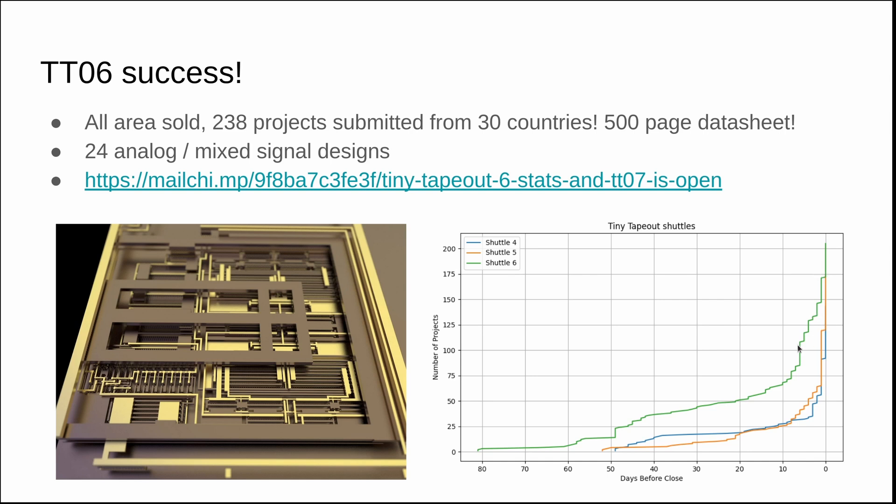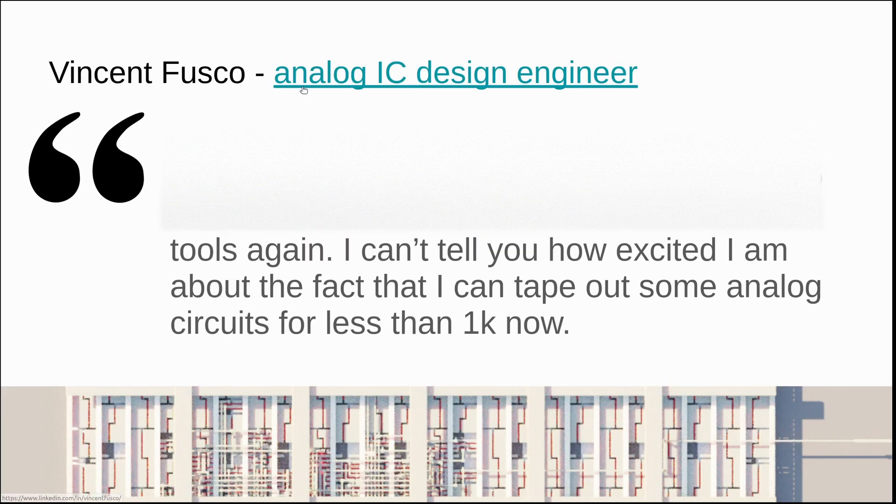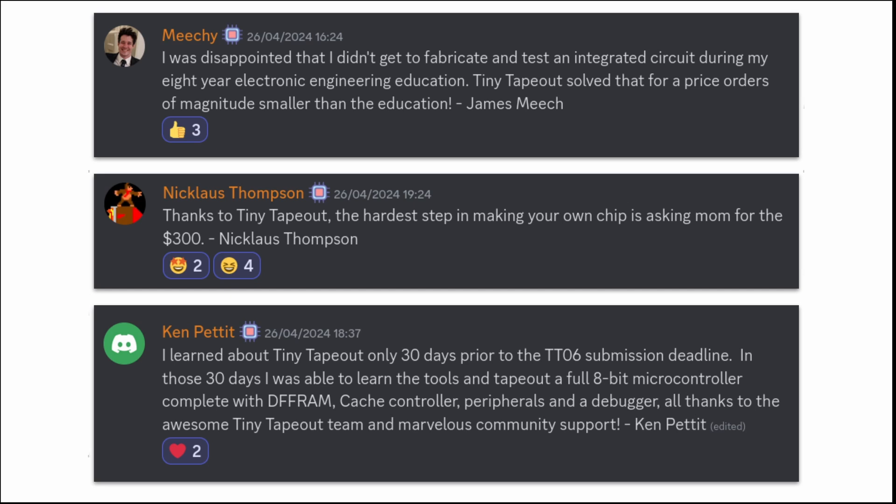We had a lot of people helping out on the support side, so thanks very much if you were on the Discord helping people submit. It was also the first shuttle that supported analog for everybody, and we had 24 mixed signal designs, including a really cool 555 from Vincent Fusco, who is an analog engineer professionally. He really likes using the open source tools and is excited to get his hands on mixed signal tape outs for less than a grand. We also had some really nice feedback from people who tried Tiny Tape Out, so if you're still in two minds, join the Discord.